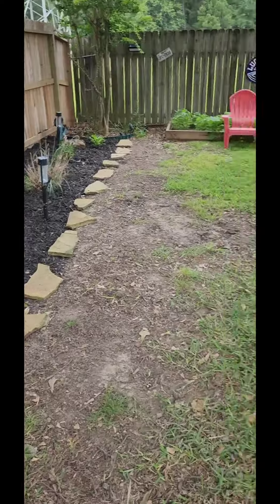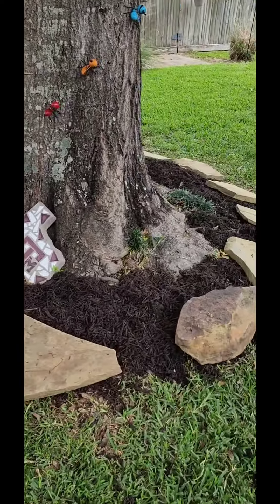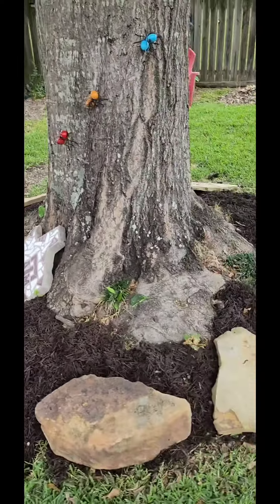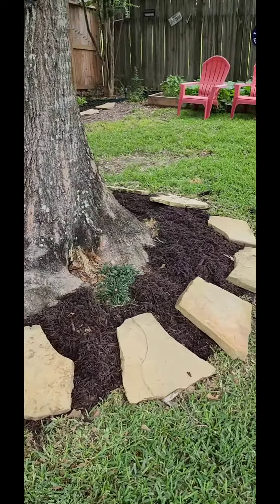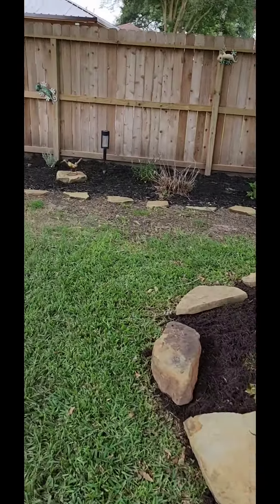Got it landscaped and squared away, got mulch around the tree, kind of cleaned up. I think it turned out pretty decent.